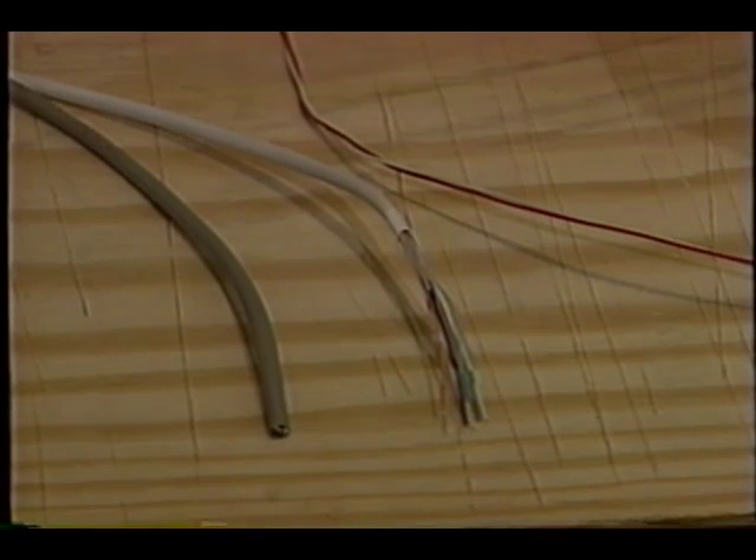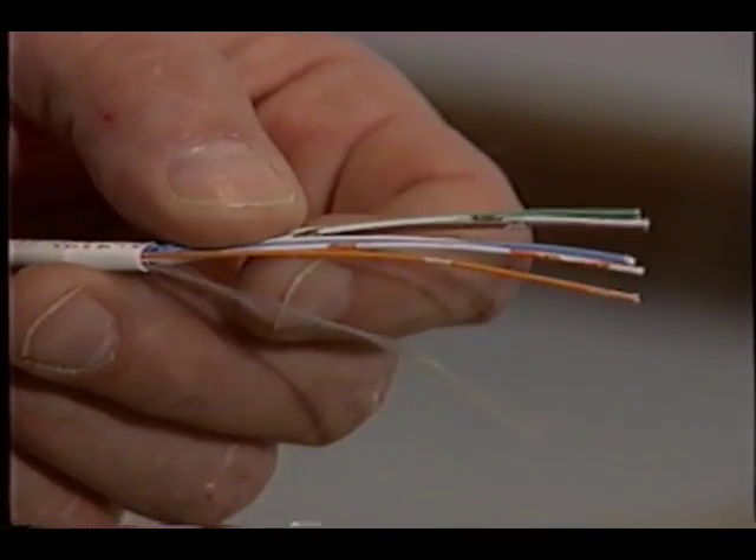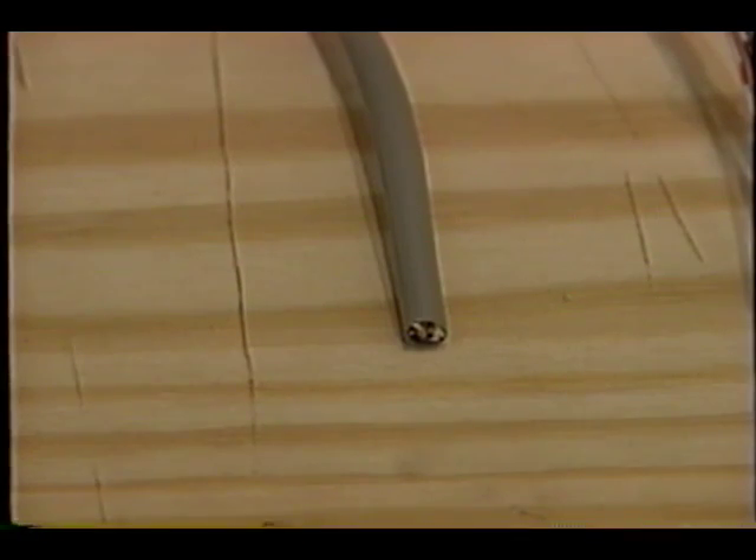There's all different types of low voltage wires. You may use it for your doorbell, telephone wiring, computer wiring, thermostat wiring — all sorts of uses. You have to use the right staples to affix it to wood floor joists.